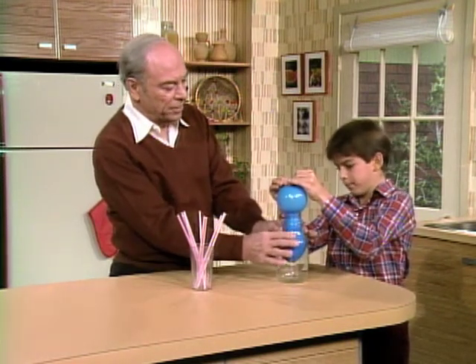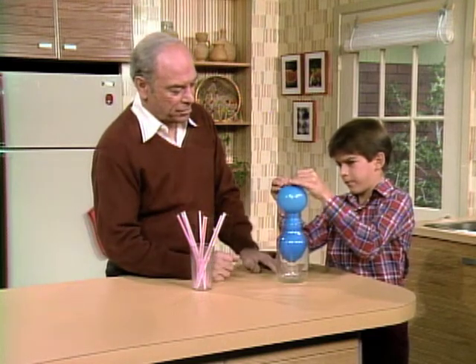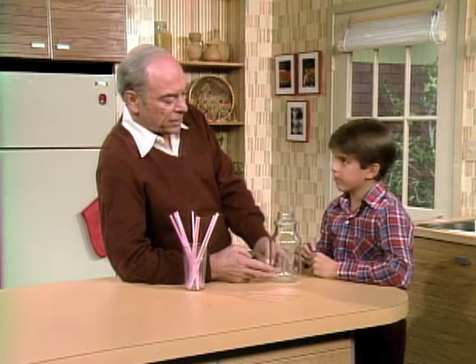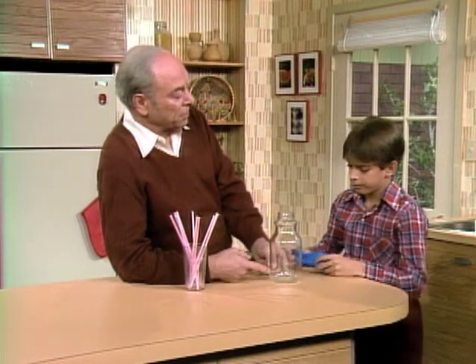You're closing it off here by squeezing the balloon up here like this. So let the air out. In order to blow up the balloon so it fills up the bottle, you've got to get rid of some of the air down here — drill a hole in the side of the bottle, for example. Yeah, that would be one way.